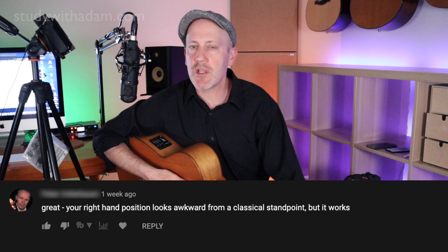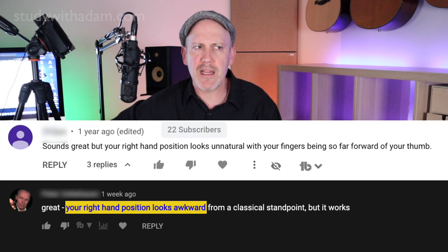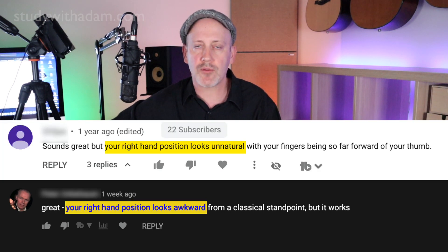I'm really excited about today's video. This is all about right-hand technique. Recently I've had a couple of comments on videos saying, 'Wow, Adam, your right-hand technique looks so unnatural.'